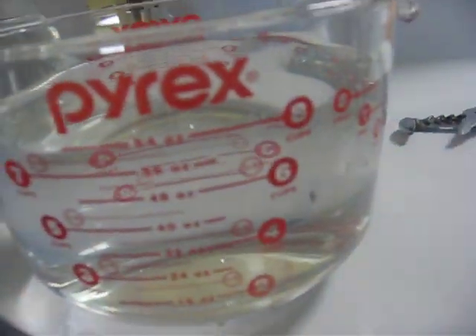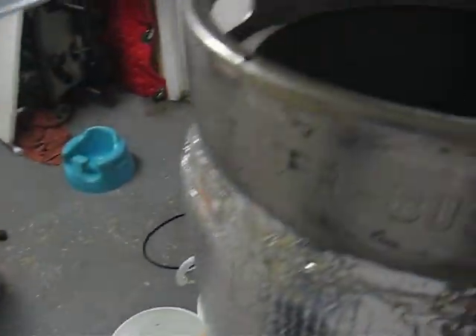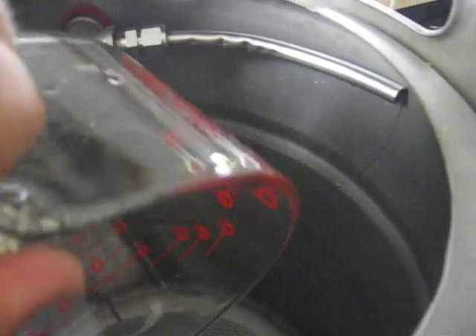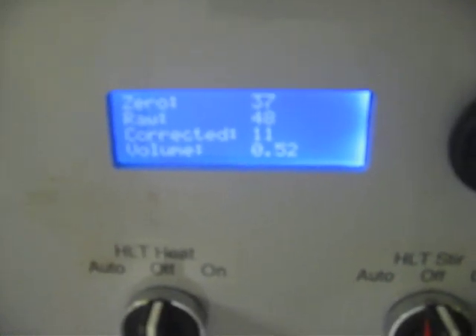We're going to first pour in a half gallon of water, which is eight cups, and we'll see where we end up. So there's eight cups, half gallon, and we have 0.52, which could be just a calibration — probably with my initial volumes — but that's really good.